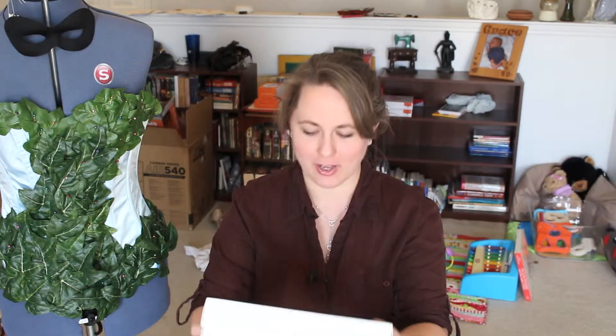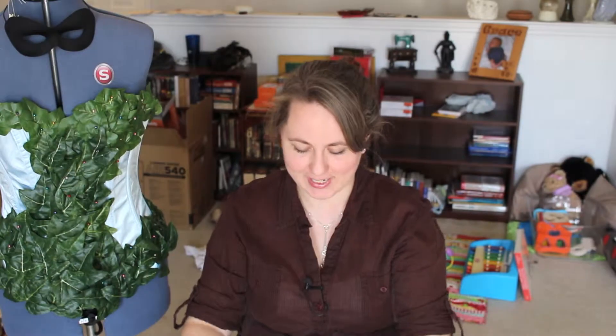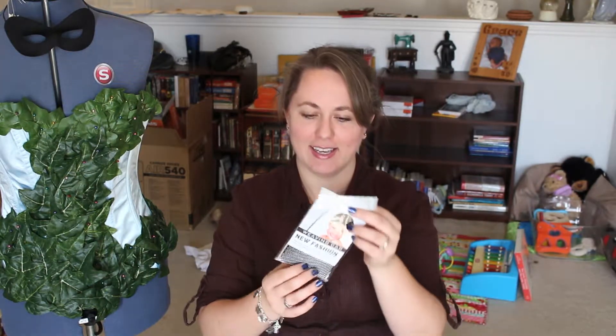Packing slip: Ariel synthetic lace front wig. I have to say I'm actually really already impressed by the box. The last thing I got just came in a plastic bag, and most of the wigs I've ordered for theater and stage have just come in plastic bags inside the box, and this one has this nice separate box.